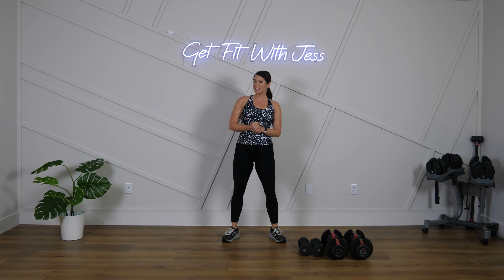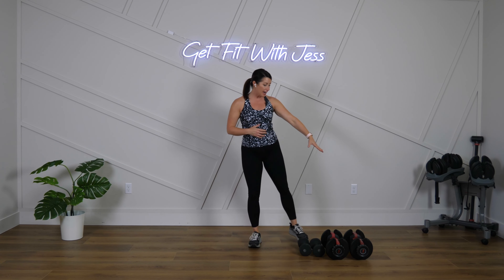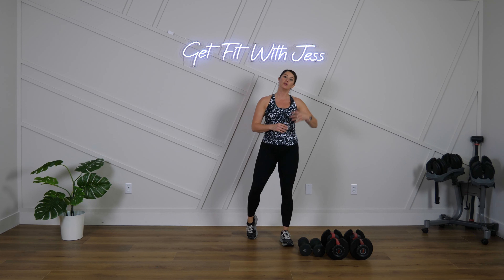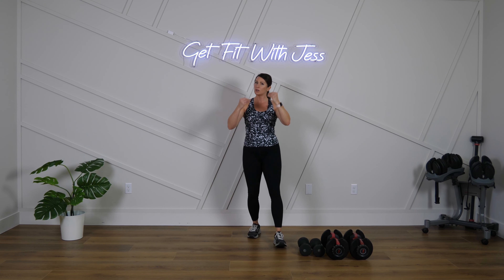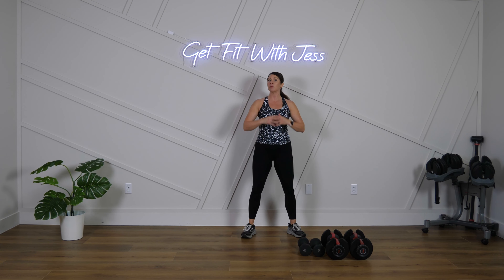Hey guys, what's up! Welcome to Get Fit with Jess and welcome to today's 10-minute shoulder superset workout. I'm really excited that you're here with me today. Here's what we need to get set up — you just need some dumbbells. I have a heavier and a lighter set. You don't have to have two sets, but if you do, let's get right into this with a quick warm-up to loosen up the shoulders.